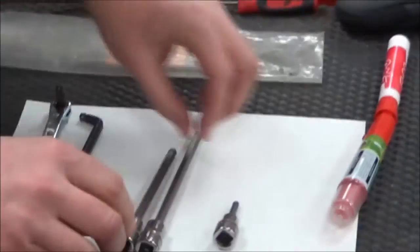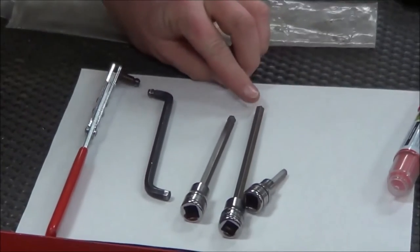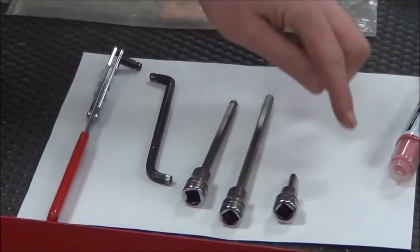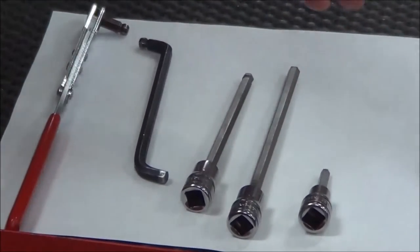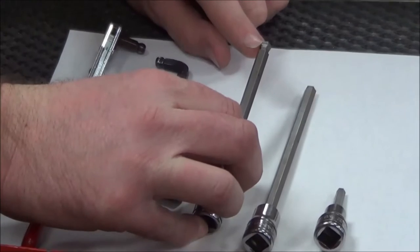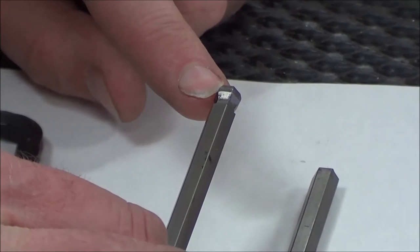I've laid out a few tools and I just want to talk about the differences. Our standard allens where they're square are going to have a very hard time fitting in this application. The principle of short versus long — we have to be able to get up and away from the intake. What's really going to be our best friend here is what we call a ball-end allen so we can get in place. We have to be really careful not to strip things, so we can't have any dirt in there.